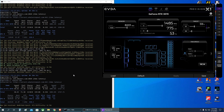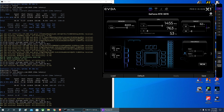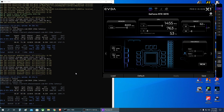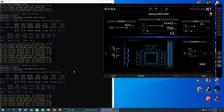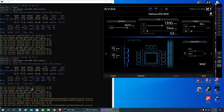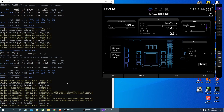My GPU is an RTX 3070 non-LHR, which produces around 62 to 63 megahash per second when mining Ethereum alone at 130 watts. Now in dual mining it's producing 61-62 megahash per second for Ethereum while simultaneously mining TON coin at 1290-1294 megahash per second. We're consuming a little more power, but as we'll see in the math later, the profit is actually higher with dual mining.